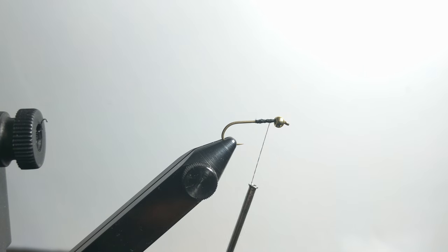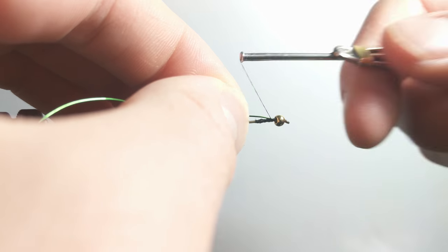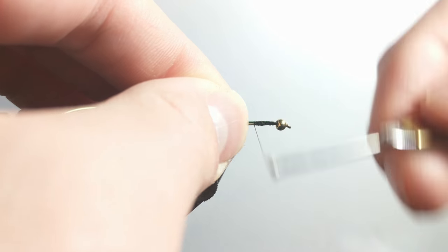The first thing you're going to want to do is tie in the wire right behind the bead. This will help hold the bead in place and it will also help maintain the profile of the fly.